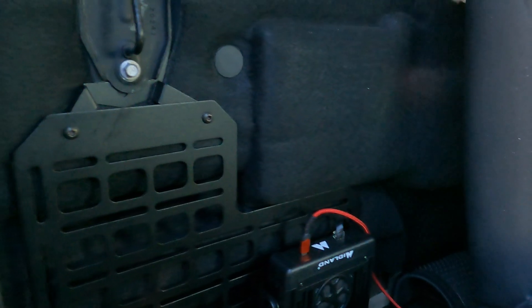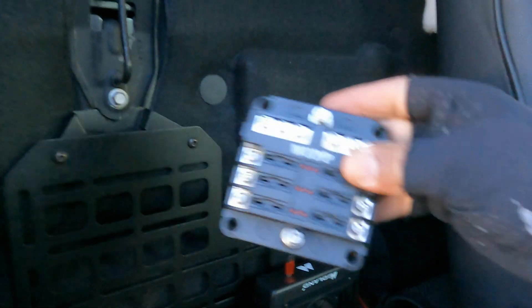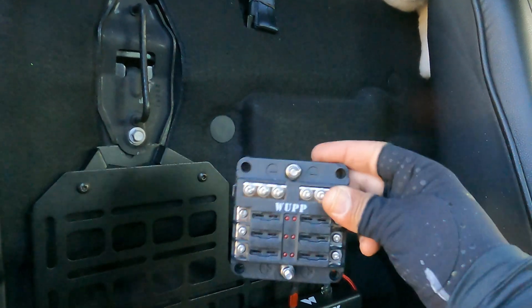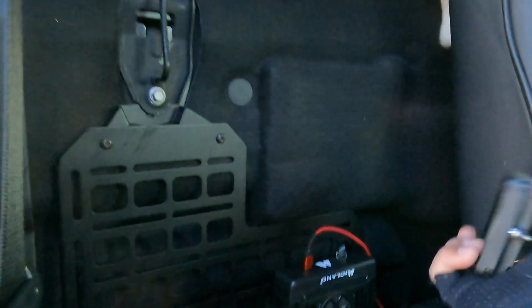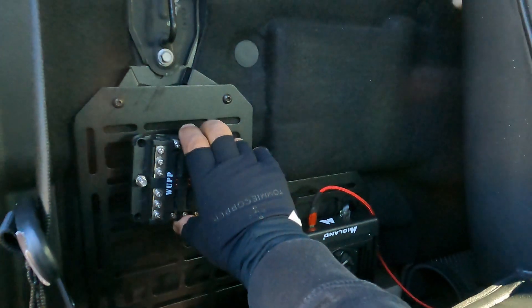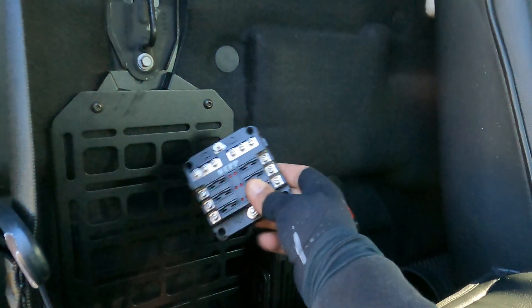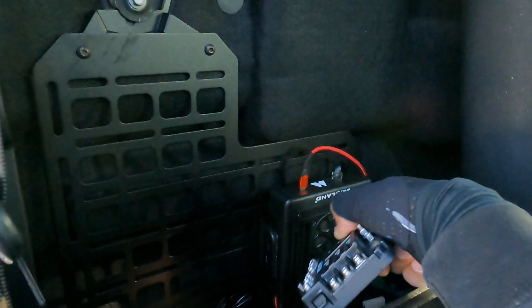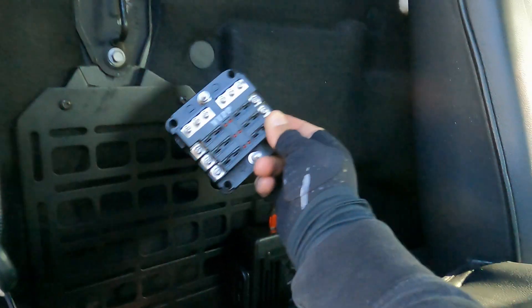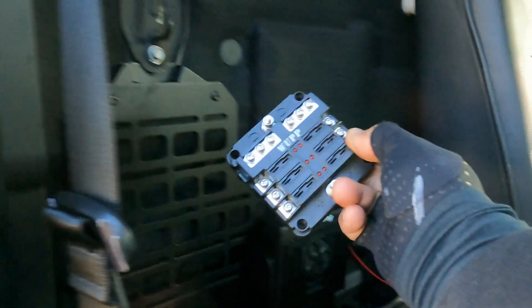Everything will be running off an independent battery installed in this truck, so I don't have to worry about my vehicle battery going dead. To do that, I first have to install this fuse bus — just to split the current to different locations. I'm planning to mount it right up here, then run everything independently off of it. I'm going to do a refrigerator, another radio, plus the existing radio — all coming off the fuse bus, off my independent battery.